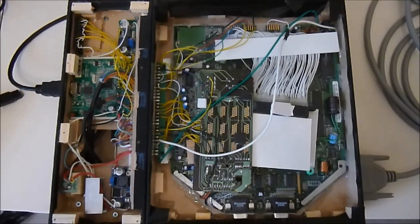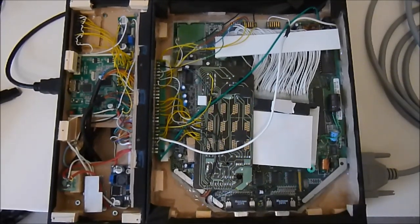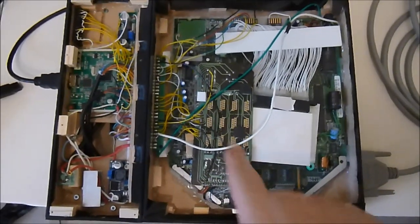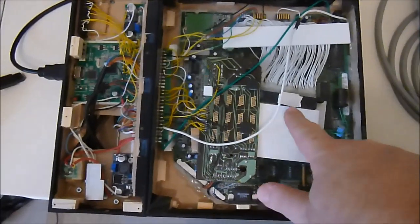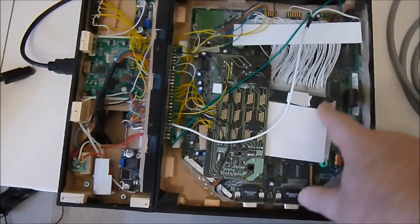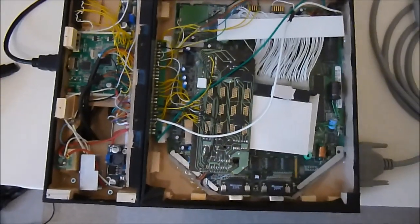On the right side is the Jaguar system, which has all been fully completed. There is the main controller up here, so that is all wired into the system. There is only one game I am interested in on the Jaguar, which is Wolfenstein 3D. I have relocated the cartridge slot and just connected it in that way.